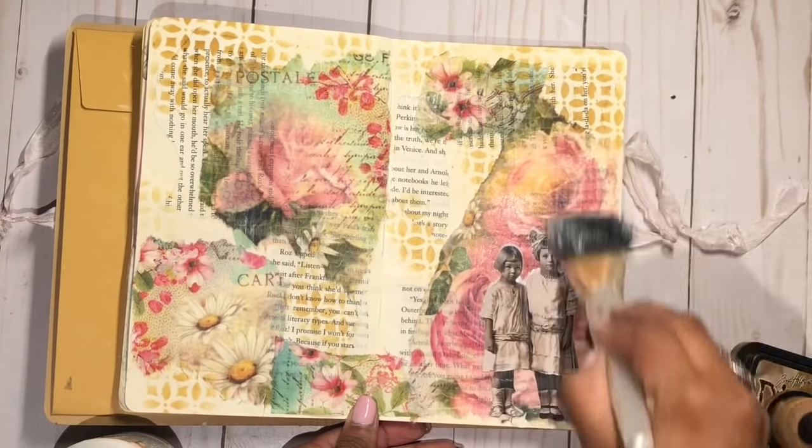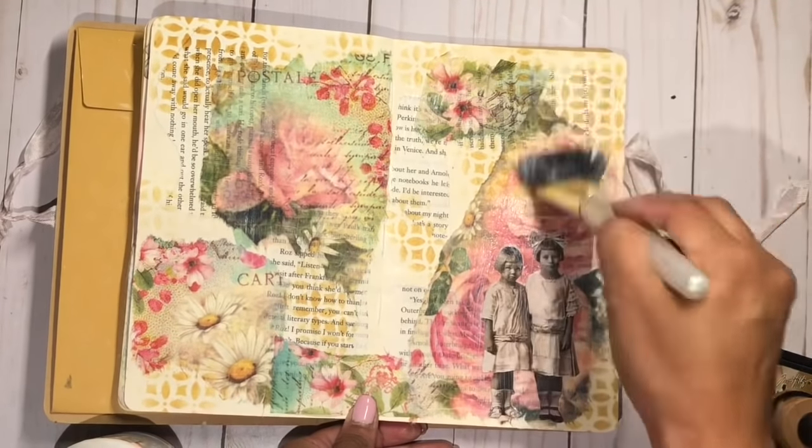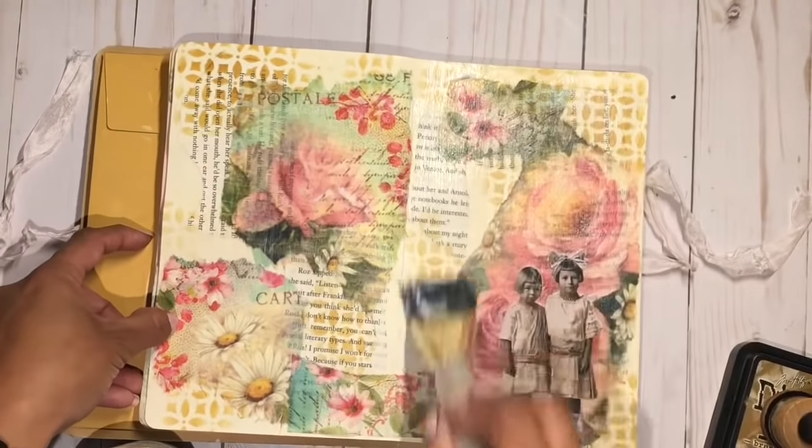Then I'm using my matte medium to add my little Tim Holtz paper dolls. I really like these two girls, they're so cute, and I really like the contrast of the two beautiful spring colors against the black and white vintage image.